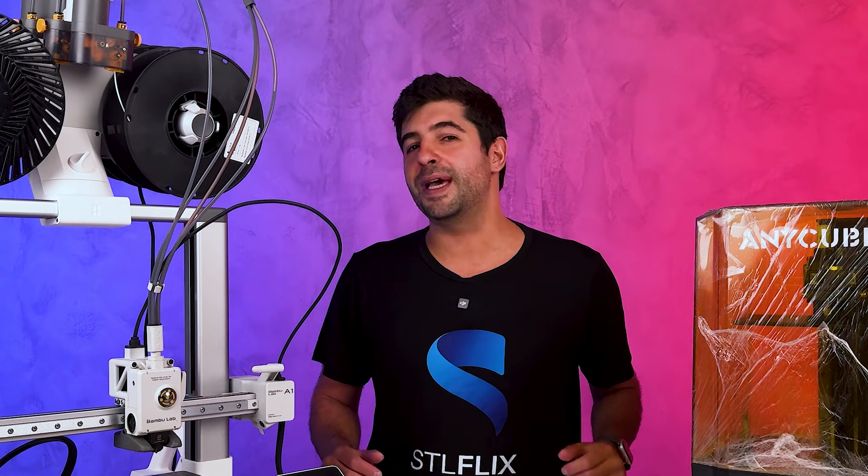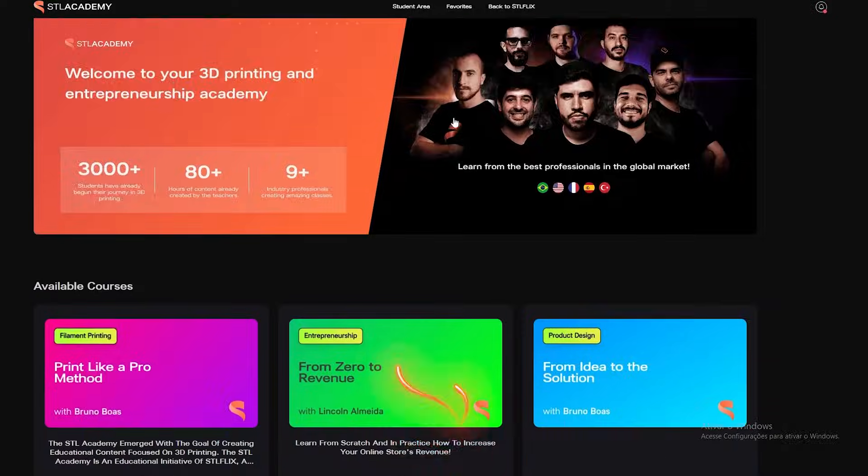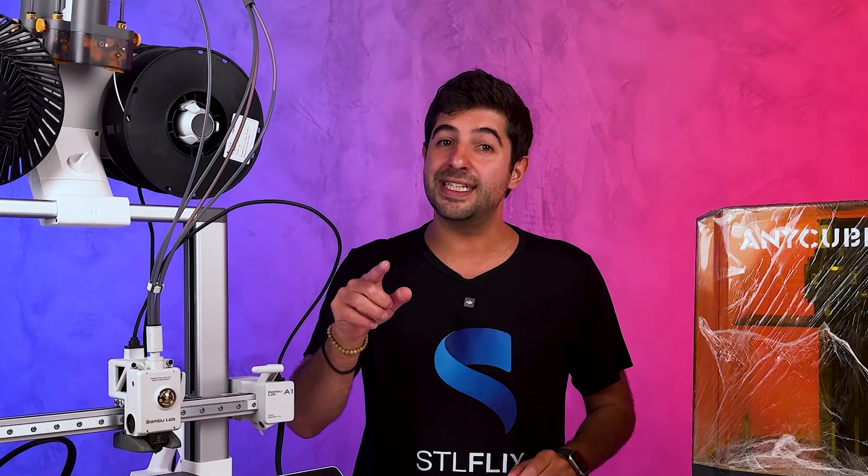So what do you think? Does this make sense to you? If you want to take your 3D printing skills to the next level, check out STL Academy, where we offer courses designed to help you master both FDM and resin printing. Let us know in the comments what you'd like to see next — your ideas might inspire my next video. In this ring, there is no loser. FDM and resin each bring their strengths to the table. But the real champion is you, the maker. See you in the next round. Bye.